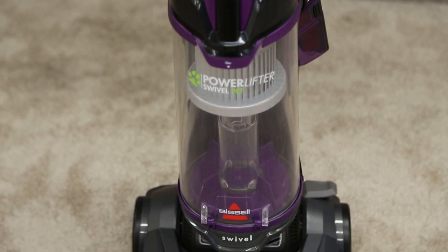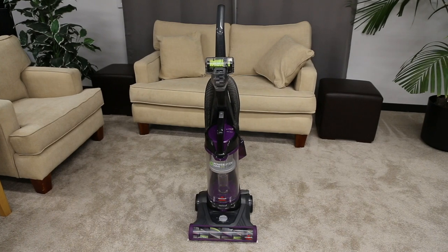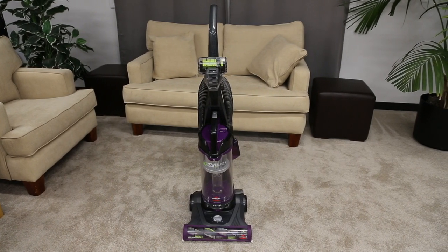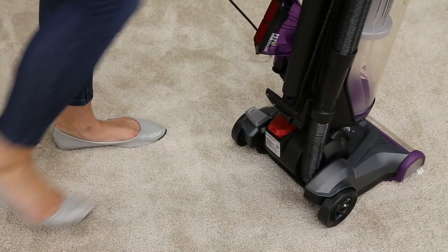Your PowerLifter Swivel Vacuum has a brush roll and belt that may require some maintenance. We'll show you how to take care of both in this video. You'll need a Phillips screwdriver. Make sure your vacuum is off and unplugged.